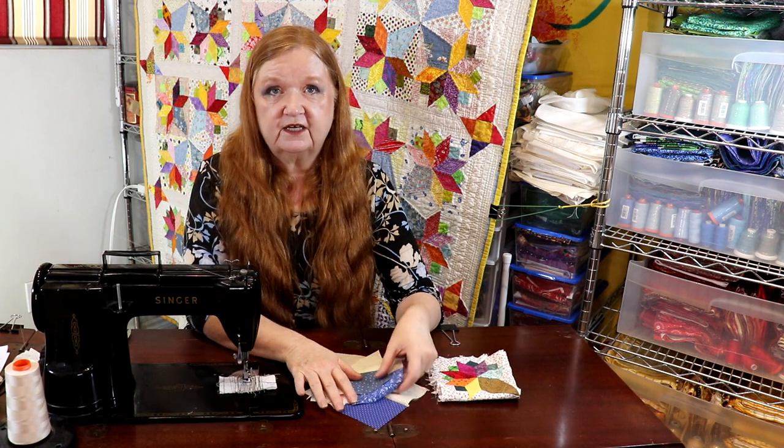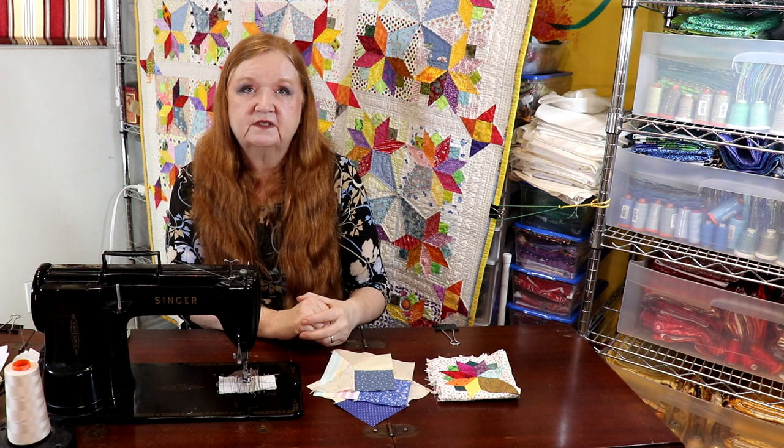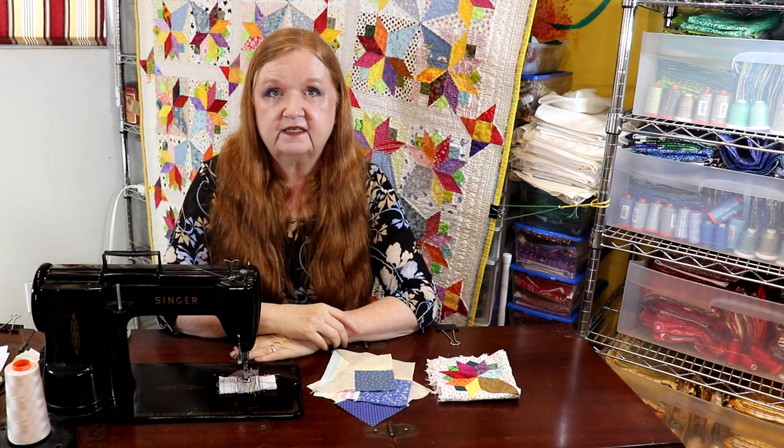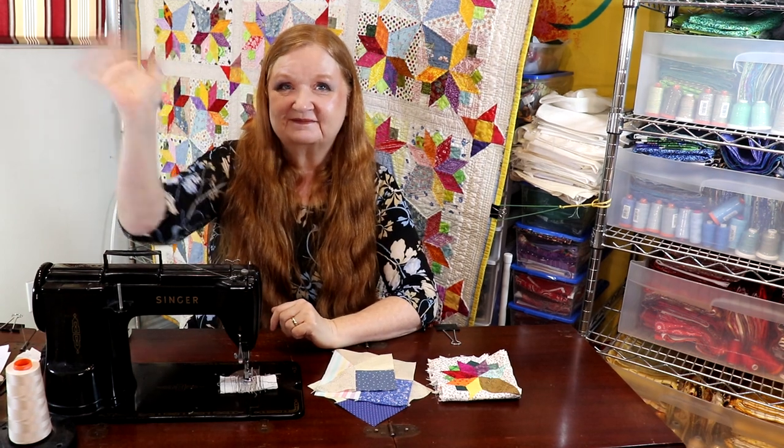I hope you have an absolutely fabulous week. Go check out Tracy at the Sewing Channel — lots of fun, tell her that I sent you. My husband and I would love to thank you for coming along with us on our little fun adventure here.